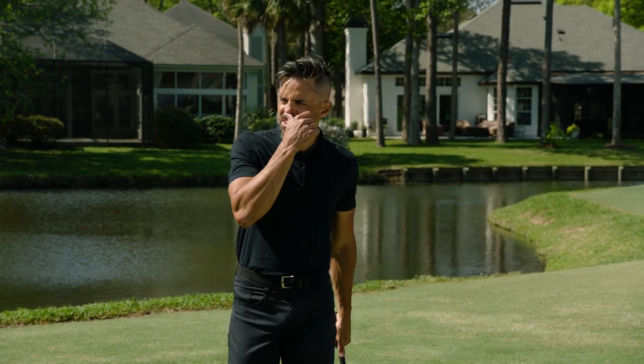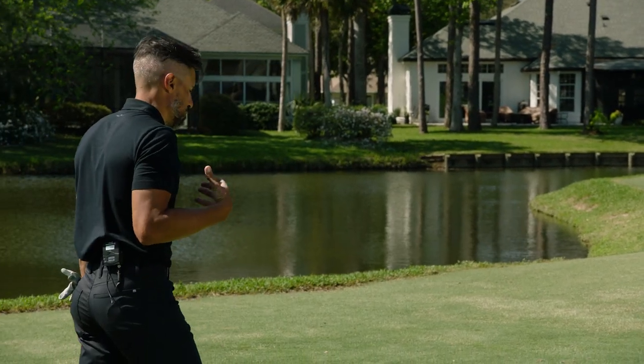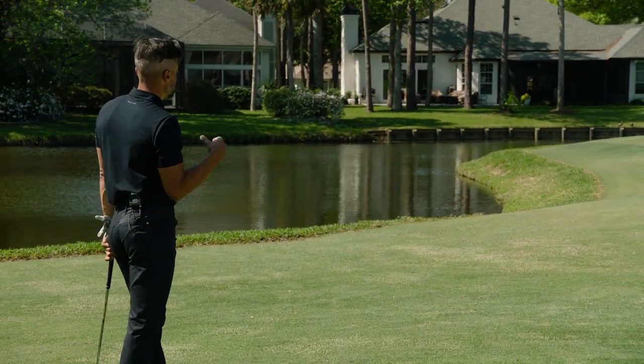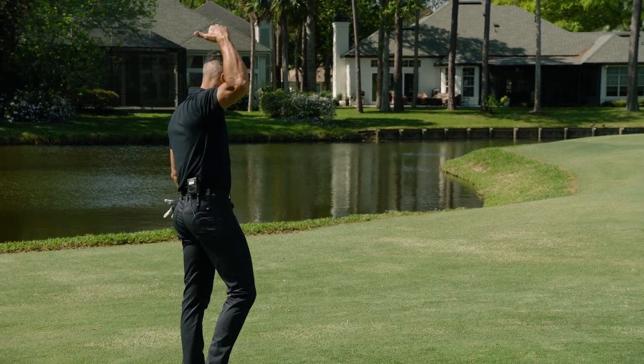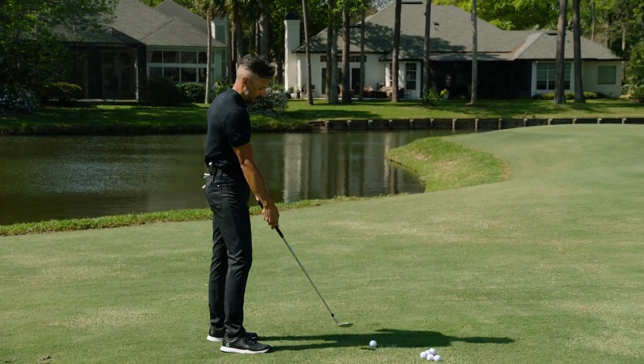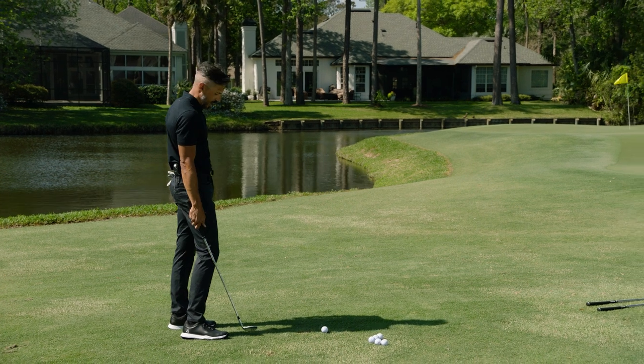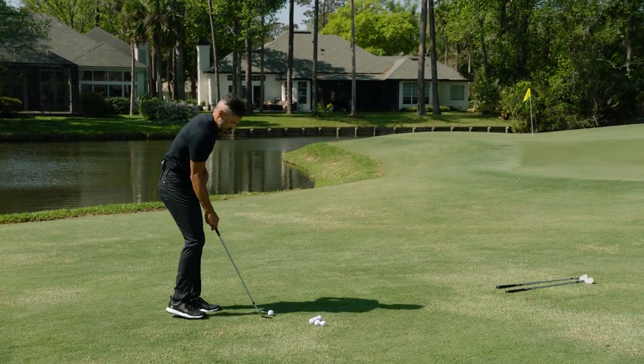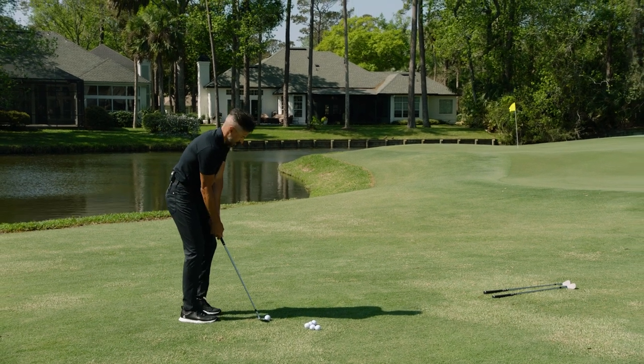Now we're going to do this around the greens with ERC Soft. For most better players, what a ball does around the greens is kind of huge — because how do we test balls? We test from the green back to the tee. So it's got to check off this box. We know it's fast, we know it's soft. But does it have the proper spin around the greens? Let's see.